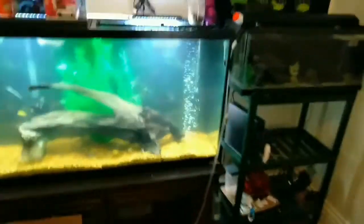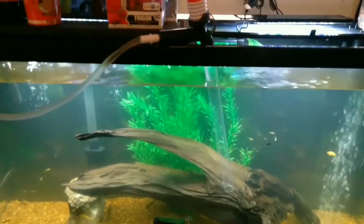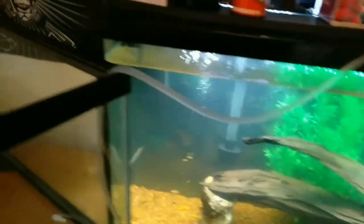We got the 20 gallon over here draining into this bucket — we're going to use this water to put into the new 30 that's in here. We got to see the gar eat; we got a spotted gar in here as well, he's eating — it's fantastic. Just draining this into the 50 gallon so we can push over the 60 gallon.